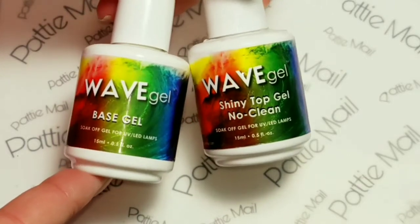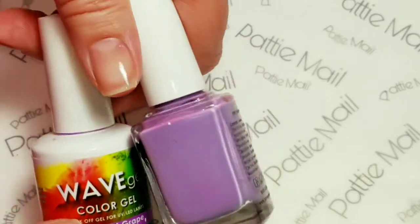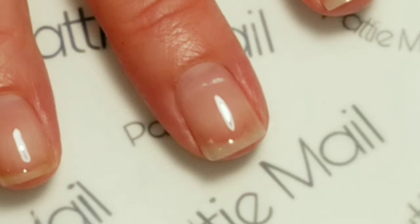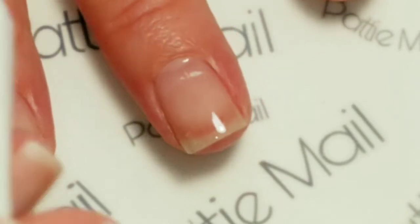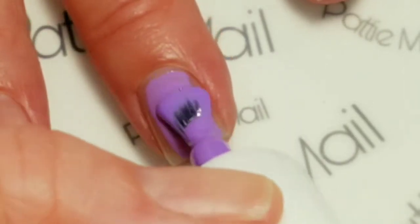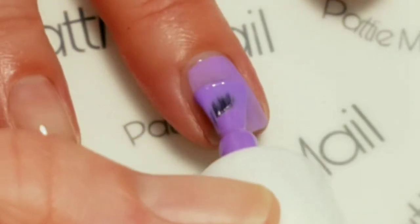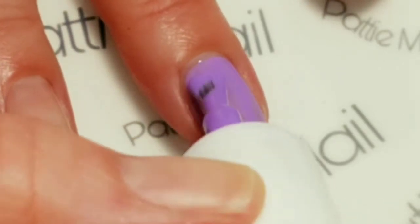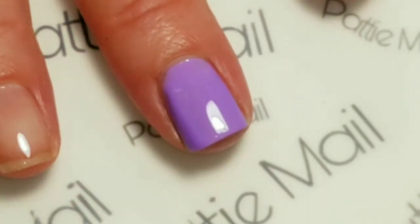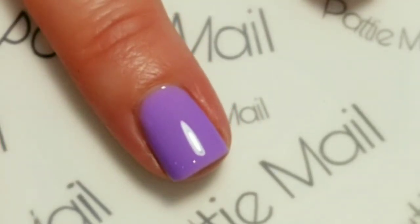This is Wave Gel's Base Gel and Shiny No Clean Top Gel. The base gel has been applied so now I'm going to go in with Maiden of Grape and I'm going to do this on all of my fingers. And now I'm going to apply a second coat.